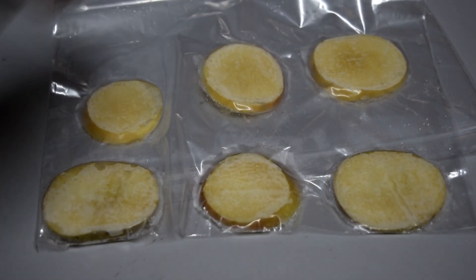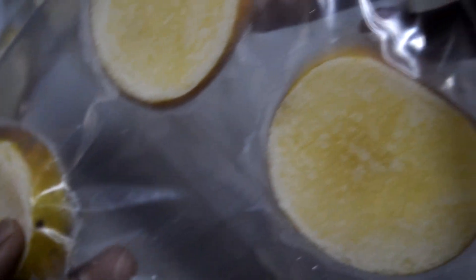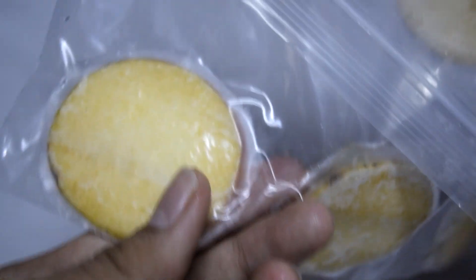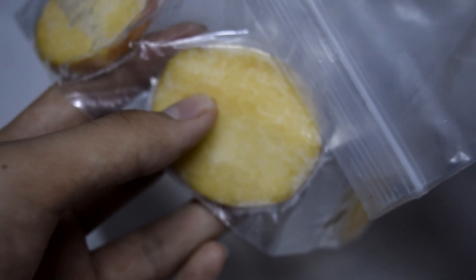This is how it looks like after freezing for a day. The moisture of each food is still there when in a frozen state. This experiment has been tested many times and we came up with a result that the vacuum freezing technique can help the food last for at least 30 days.